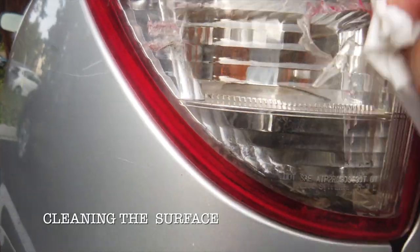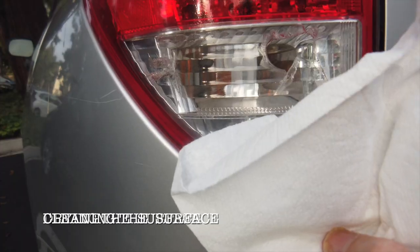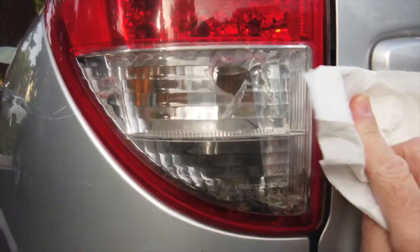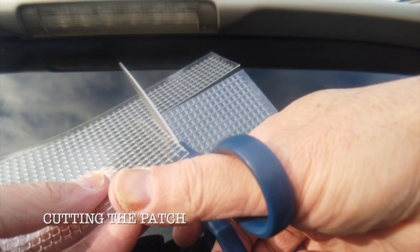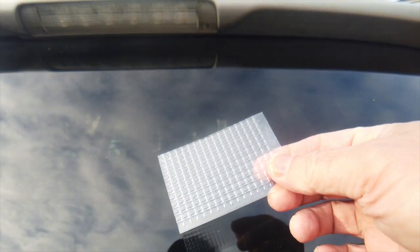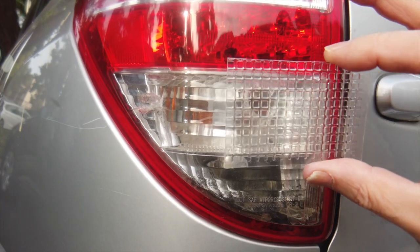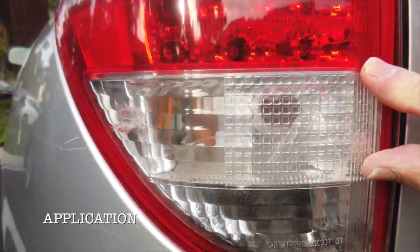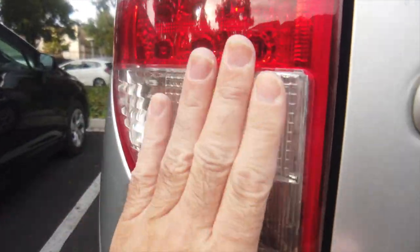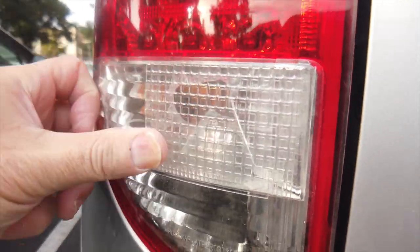I cleaned off the taillight as well as I could, then got a paper towel and dried it off, making sure there was no longer any moisture. I then got the kit, cut out a patch, peeled the backing, and slapped it onto the RAV4. Once I did that, I pressed it into place, making sure it was as firmly attached to the taillight as it could be.